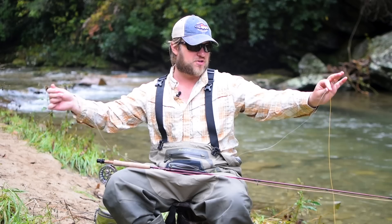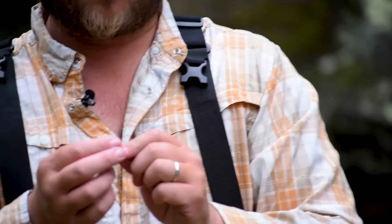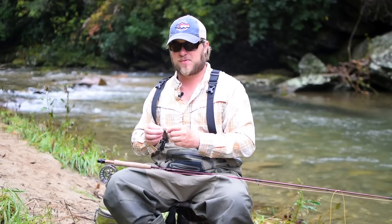Now this is a nine-foot 5X tapered leader. There's a little bit of memory left in this, so I'm not going to worry about it too much because I'm not fishing this currently. You're going to notice the butt end is a little thicker, whereas the tapered end is very thin — it tapers down to 5X. The reason this is advantageous is that the thick butt end is going to help roll out your flies, whereas the thin tapered end is super thin and the fish, theoretically, will have a harder time seeing that.